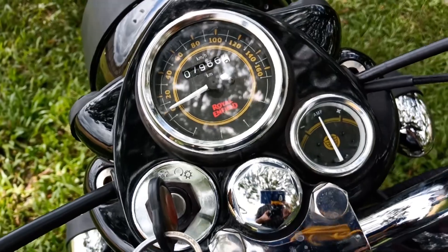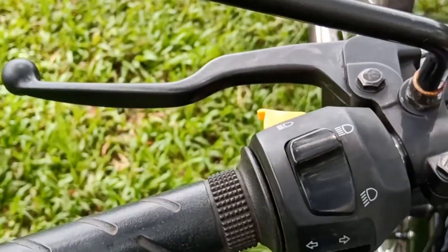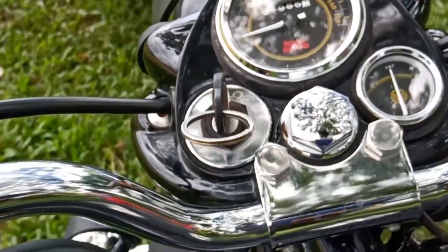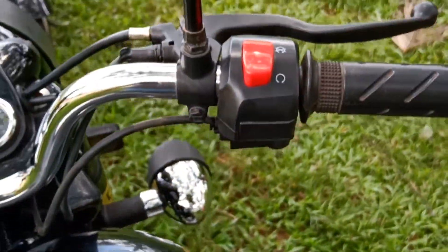There is a headlight switch, an indicator switch, and a horn switch. Now we switch to the headlight on-off switch.